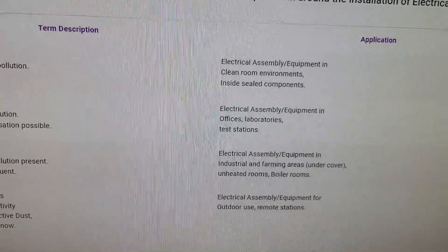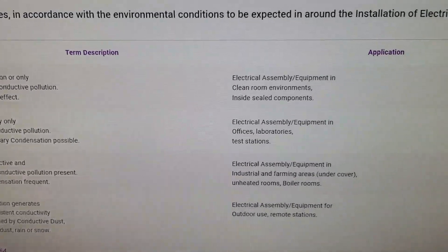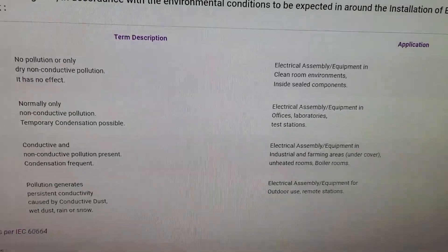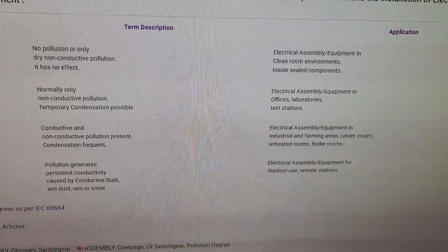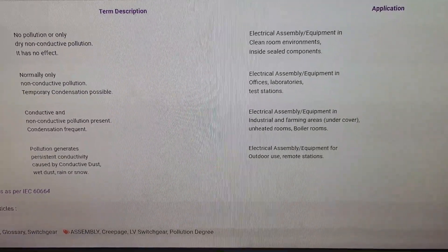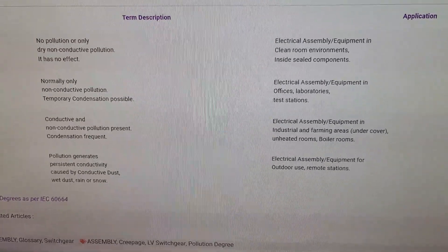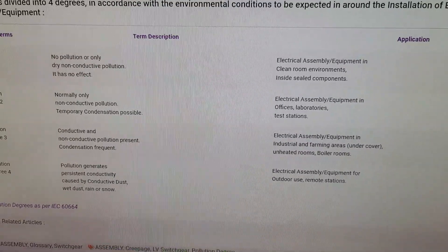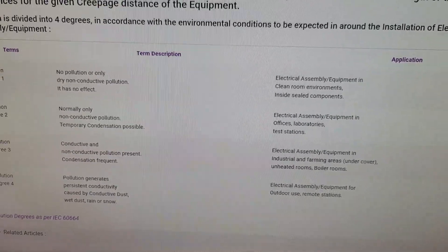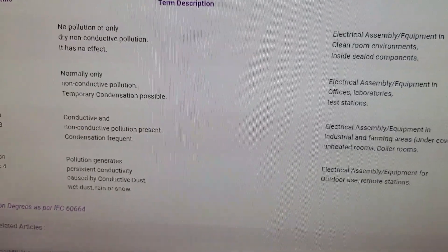So your BS EN 60947-2s — I probably got that BS number wrong earlier on, but it is a factor to consider if you are in an unheated space. It's more an issue for colder temperatures. Some plant rooms do get really warm and you need to be mindful of the possible nuisance tripping effect if you haven't derated your protective devices appropriately. But in unheated spaces it can actually result in danger. So it's really important you do consider your pollution degrees when you're doing your electrical design.